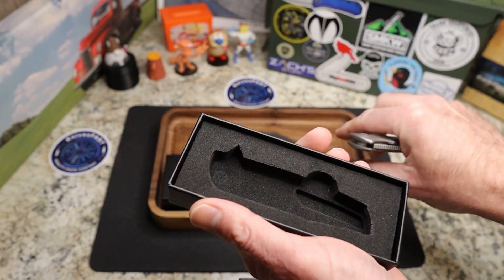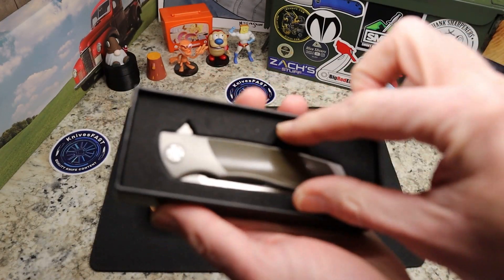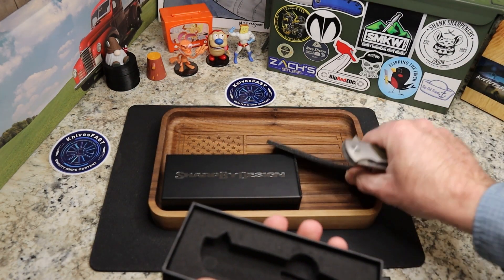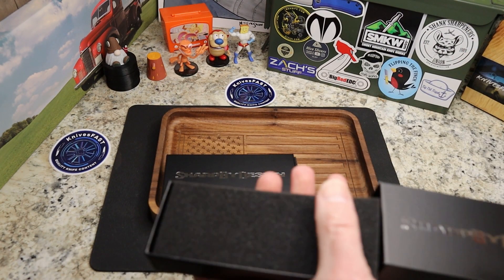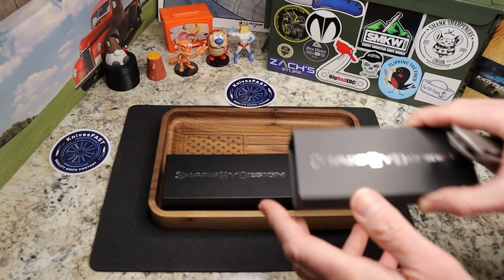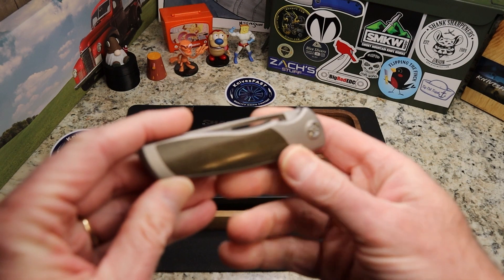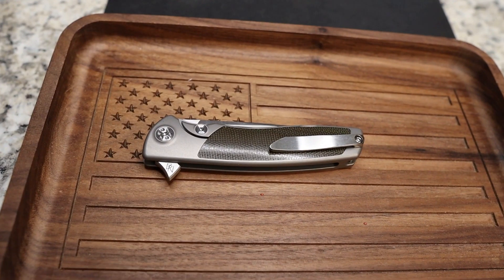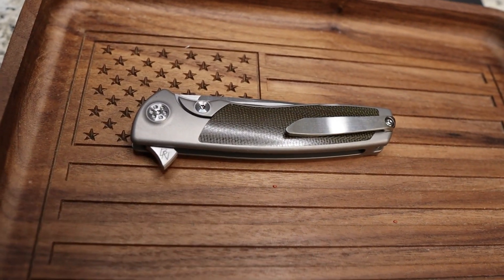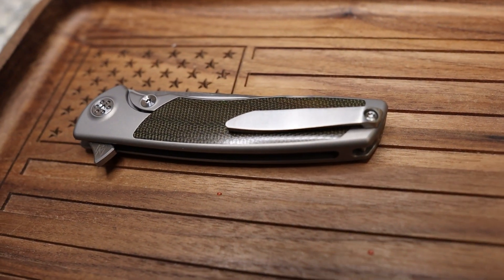Really cool box with a cutout for the knife — I should show you that. There you go, knife in the cutout, very very cool. Now this is one of two that he sent — this is micarta, I believe. Look at that, very beautiful, very nice. It is very smooth and contoured.